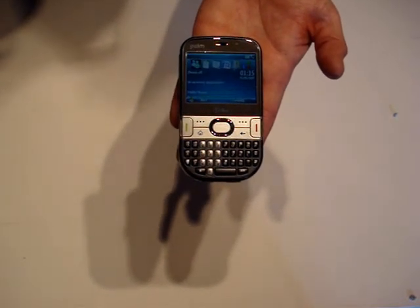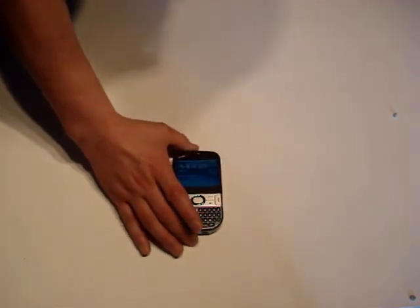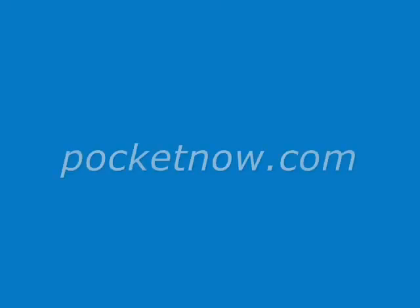So that is the unboxing video for the Palm Trio 500. I am now going to go away and use this for a week and come back and give you a full review.